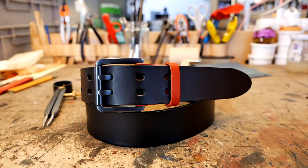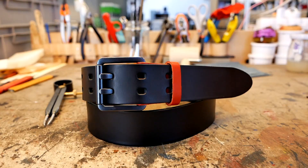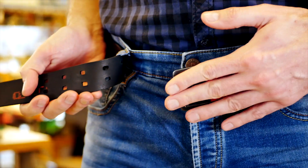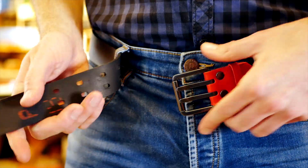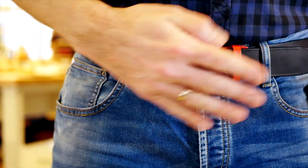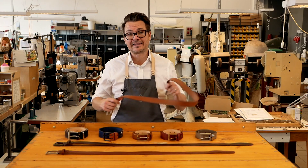Our belts are all designed for your specific size, no matter what it is. And because of the materials we use here at Schlusty, our belts are really designed to last. Our goal has never been to produce belts at the lowest cost. Instead, we make them the best we possibly can.